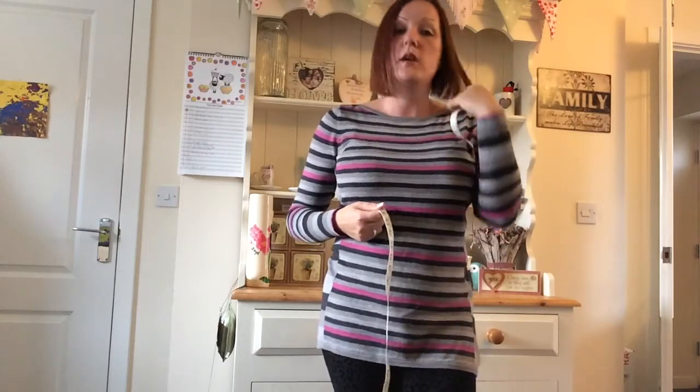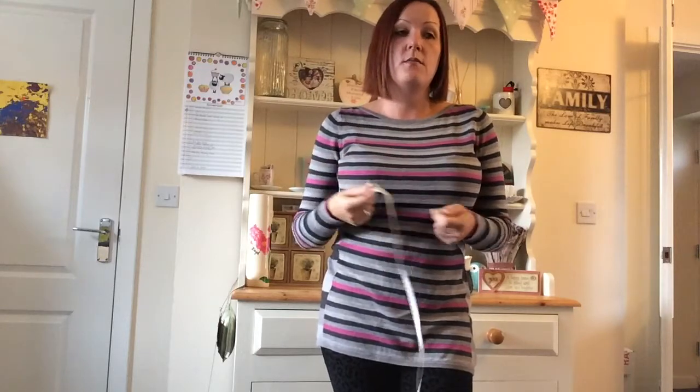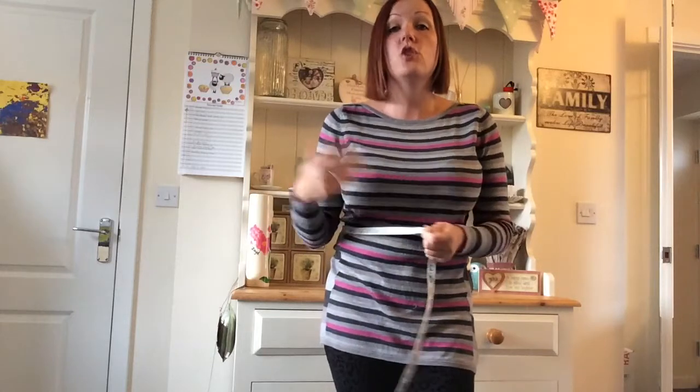Now if you're looking for an overbust, naturally you're going to need some bust to put in the overbust corset. So if you're looking for an overbust, you need to be measuring, after your natural waist size, another 4 or 5 inches on top of that so that you have the bust to fill it.